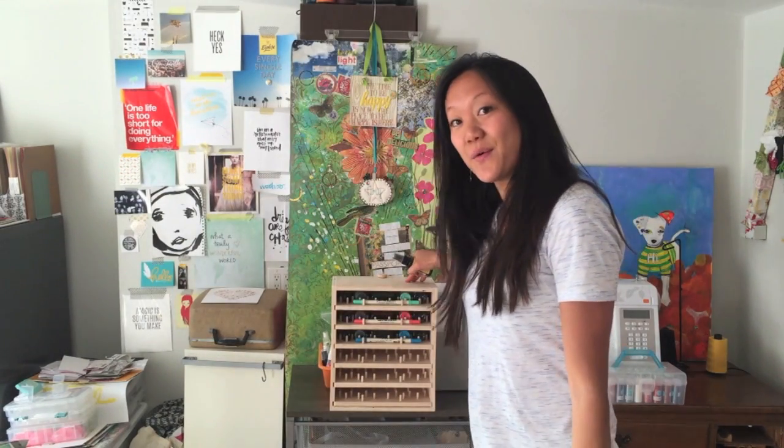Hey everyone! It's Amy. I'm in the studio and I'm so excited. I just got these new Tim Holtz Distress products — it's a new color, Fossilized Amber — and I cannot wait to put it into this Already Memories Distress Organizer.